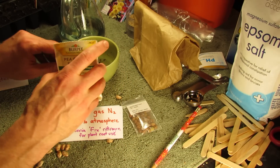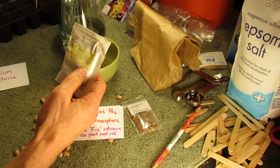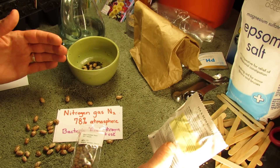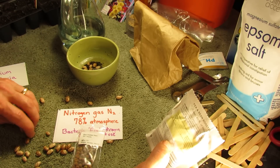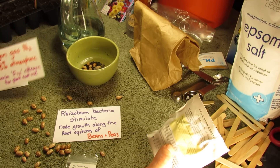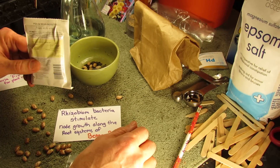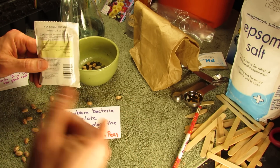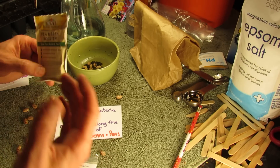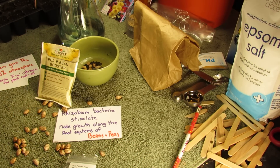Hope you enjoyed the video and hope you know a little bit more about what it means to inoculate your soil. What you're doing is taking rhizobium bacteria, planting your beans and peas, and putting this bacteria around them with the idea that it's going to help the plant be better able to fix nitrogen gas from the atmosphere and turn it into something usable. The rhizobium bacteria stimulates node growth along the root systems of beans and peas. You can't just put this in your garden — it is not a fertilizer, it's not going to work with every vegetable. It only works with beans and peas, and it stimulates the node growth along the root systems, which will, in theory, have your plant grow bigger, stronger, and give you greater yields.